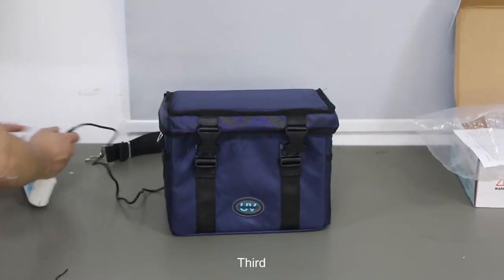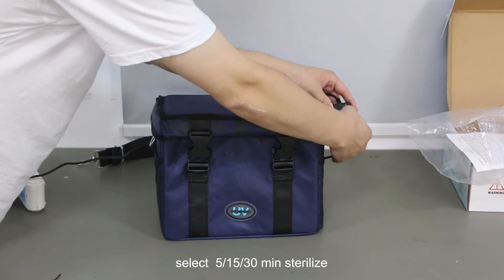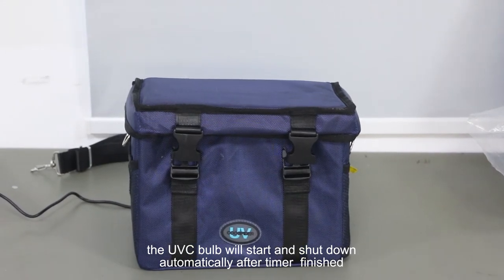Third, put the plug in the socket. Click the Timer button and select 515. The third key means sterilize. Wait 5 seconds — the UVC bulb will start and shut down automatically.